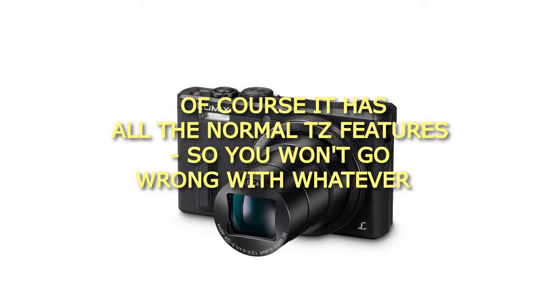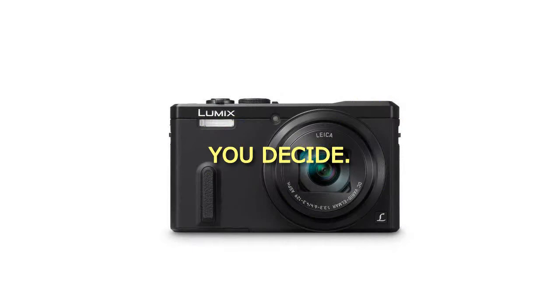Of course it has all the normal TZ features, so you won't go wrong with whatever you decide.